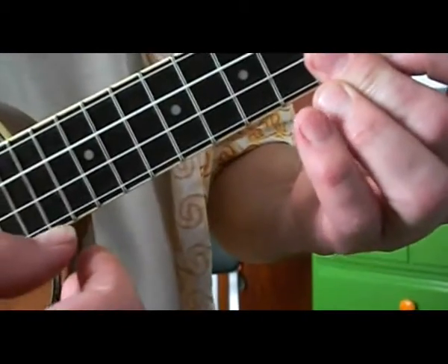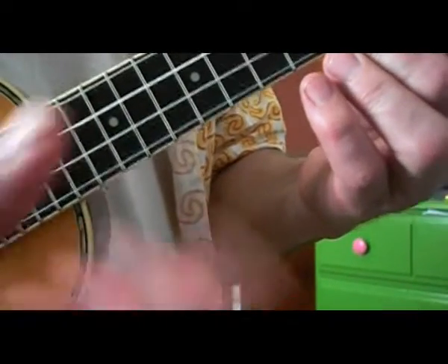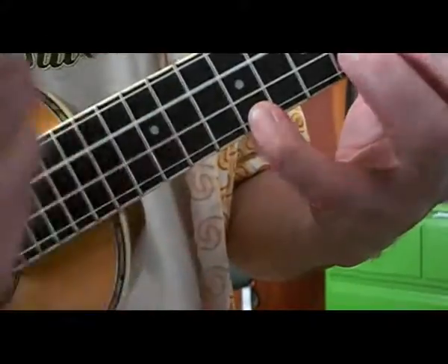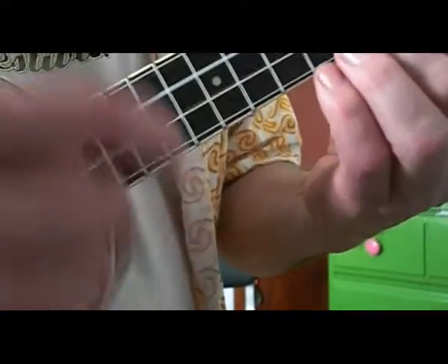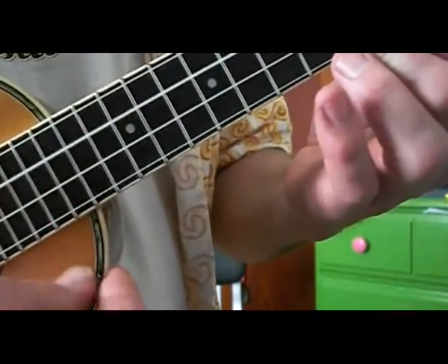And then of course I add the slide, as the bass does it in the song. But in my arrangement I don't have a bass string, so you do it like this — up to the seventh fret. And that's that part.